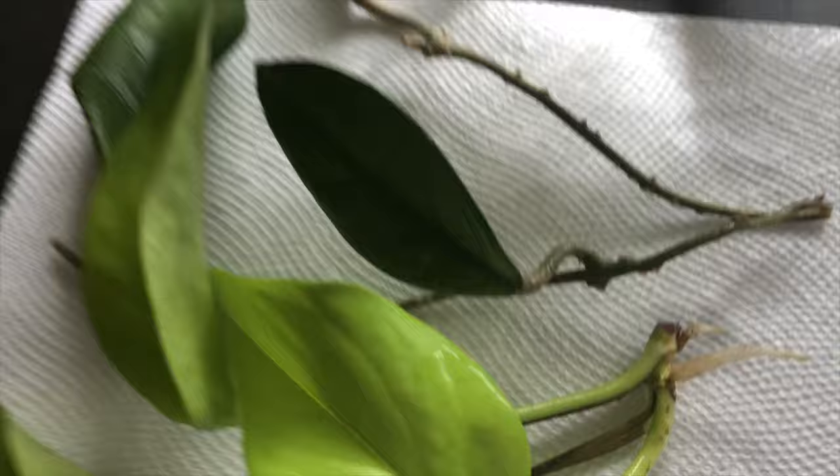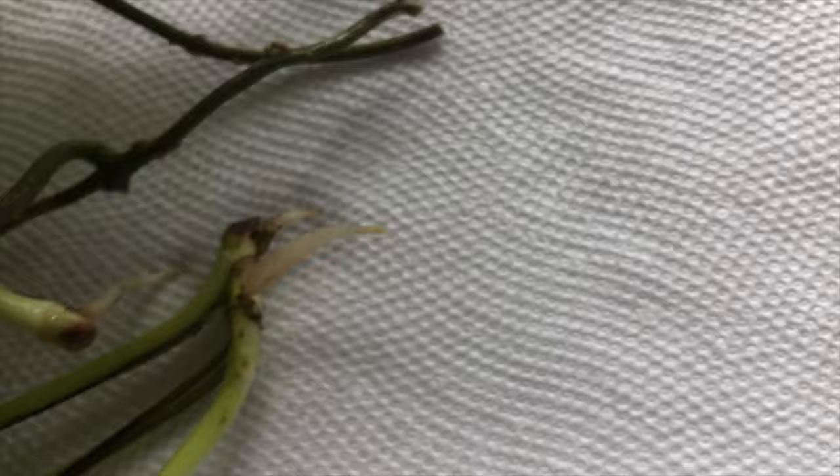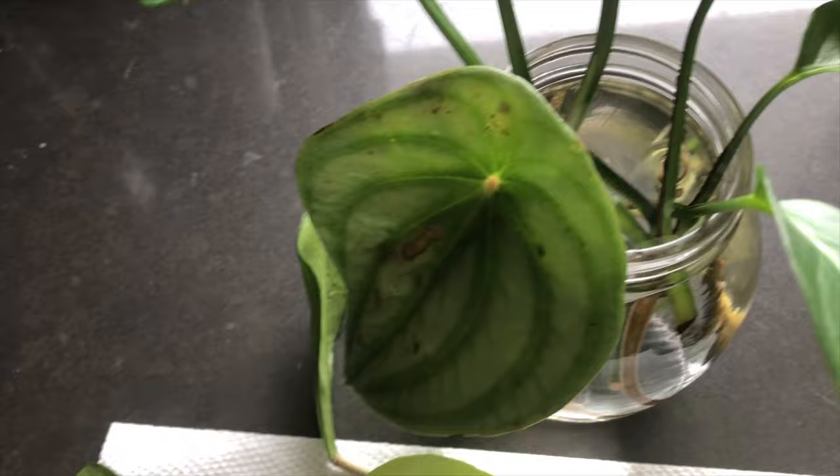Neon pothos is so pretty — I'm making this as a gift for my dad. Another cutting of neon pothos looks like it's ready to pot up, but I'll give it a few more days. I don't put anything in the water — just normal tap water — and I replace it when it looks murky, about once every two weeks.